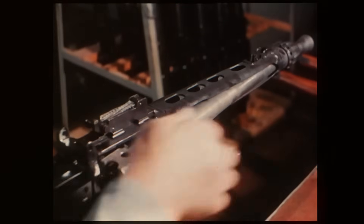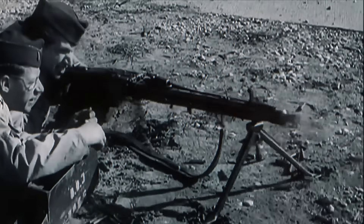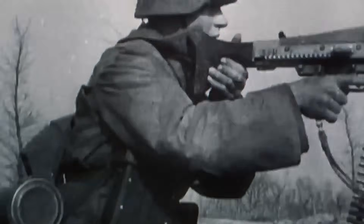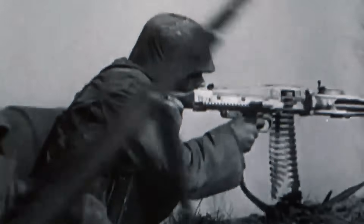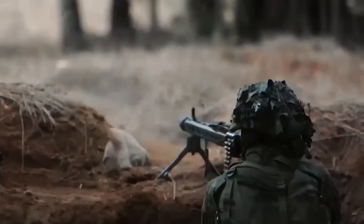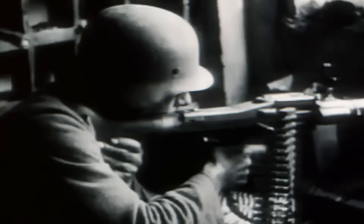It replaced many complex machined parts with stamped steel components, which dramatically reduced production time without sacrificing durability. By the end of the war, close to half a million MG42s had been produced. It represented a new way of thinking about machine guns — a true universal machine gun capable of filling multiple roles on the battlefield with just one design.